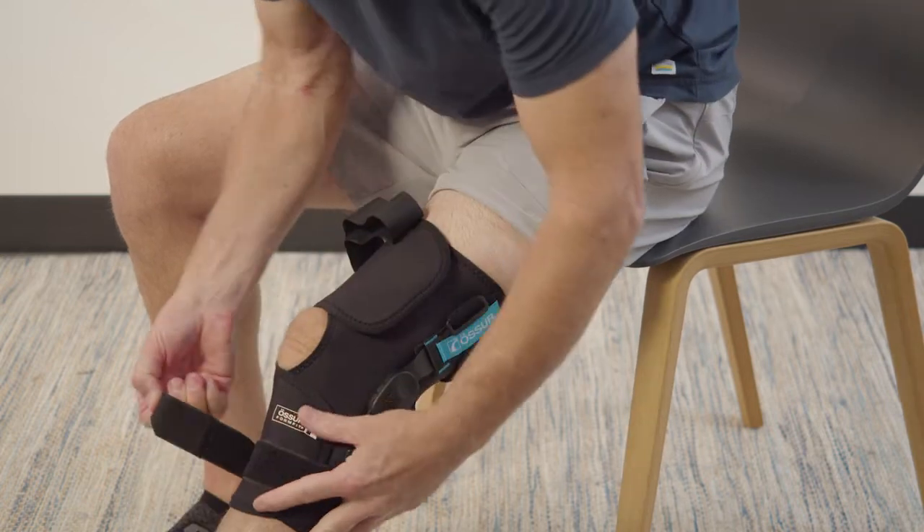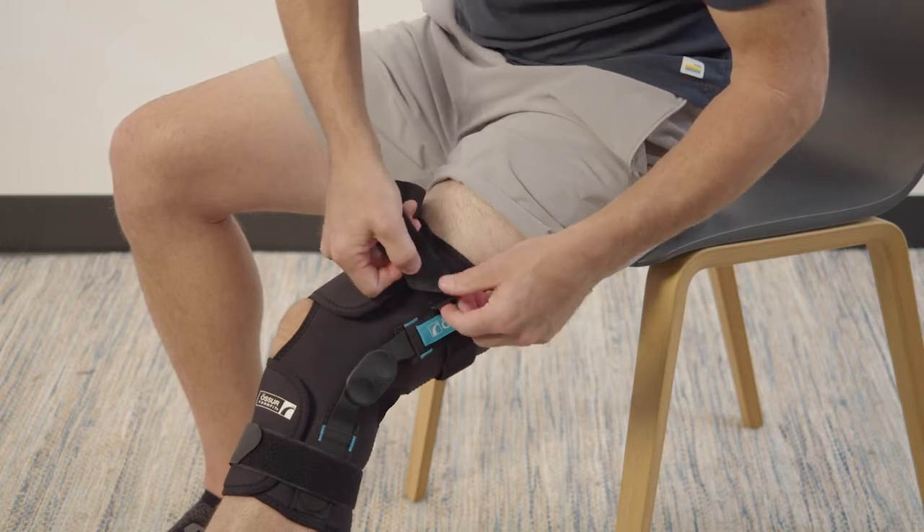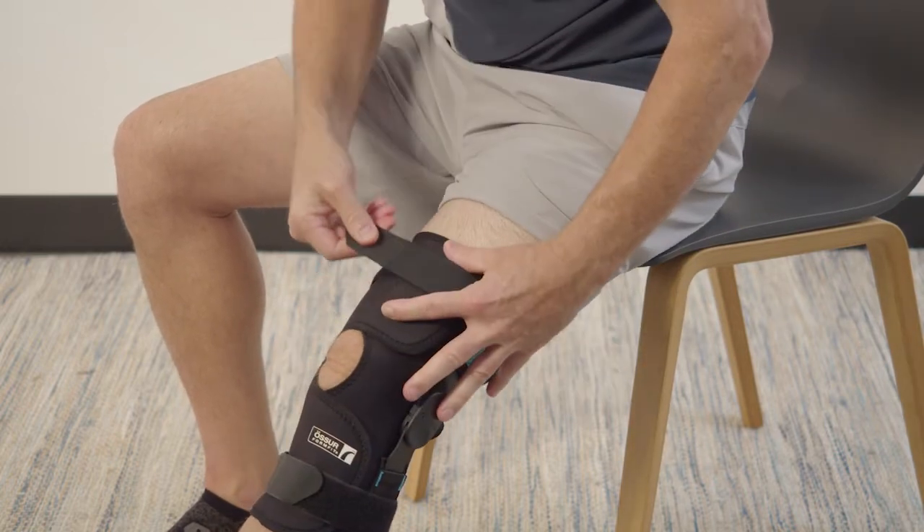The yellow strap tab allows the strap tension behind the leg to adjust to size when fitting. Once all straps are adjusted and fastened as desired, remove the yellow strap tab.